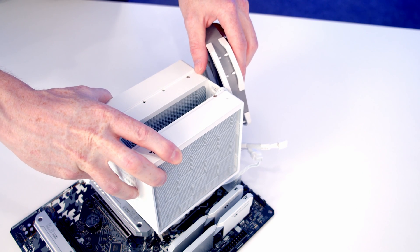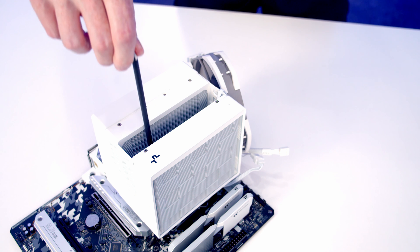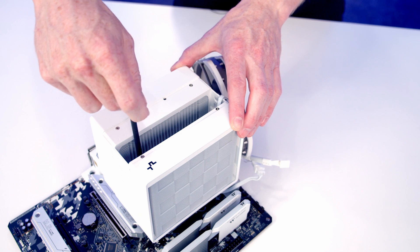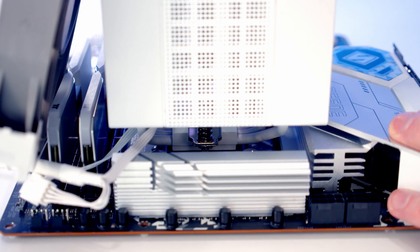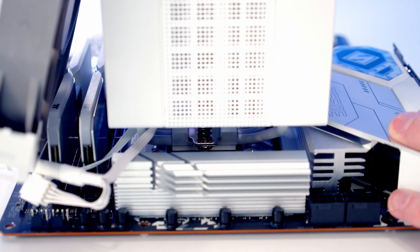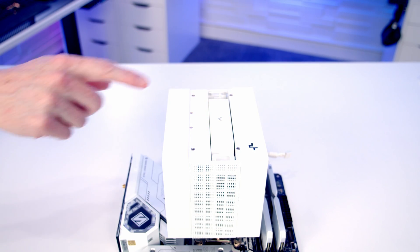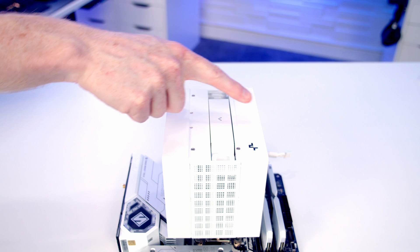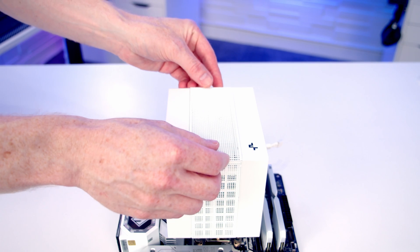We can then lower the CPU cooler down and line it up with the bracket beneath. Deep Cool includes a long screwdriver which can pass down through the gap in the cooler to screw it down to the bracket. We tighten each side in turn. We're then able to replace the fan, making sure the direction of airflow is flowing from front to back, and then replace the mesh panel on top.